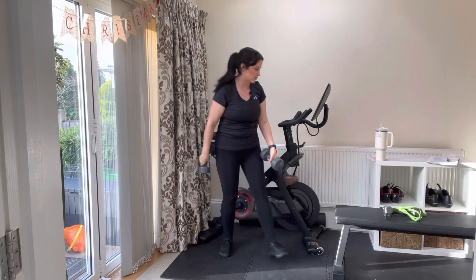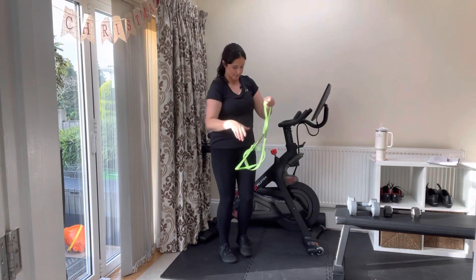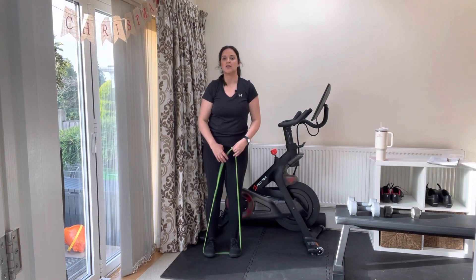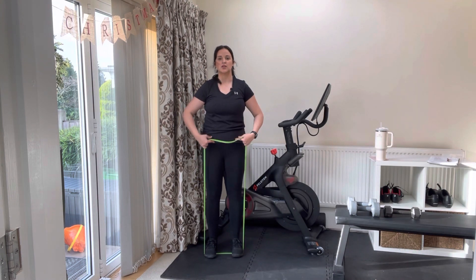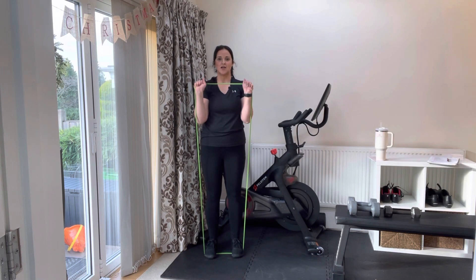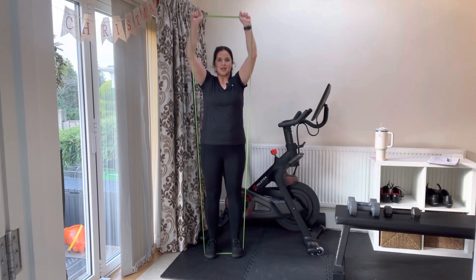If you do not have dumbbells, you can do this with a resistance band. Step on your resistance band. Same position — feet about hip or shoulder width apart, with a nice strong foundation through the legs, glutes, and core. Grip the band with your palms facing you. Once you get up here, your palms are facing away. Same thing — drop the shoulder blades and reach up and back down.